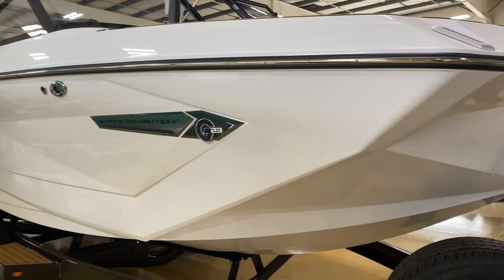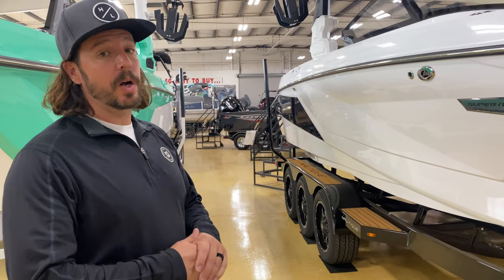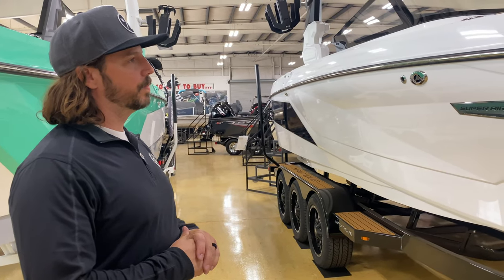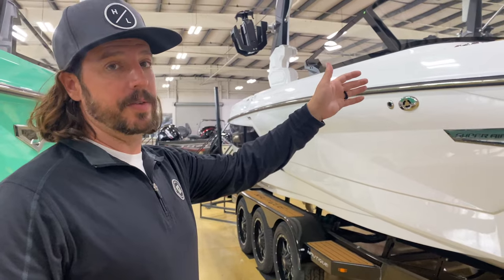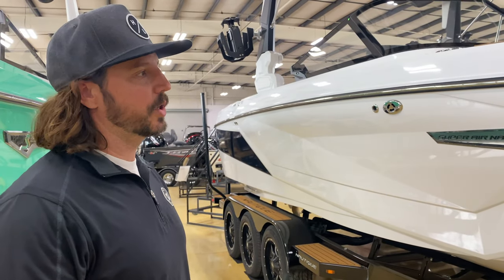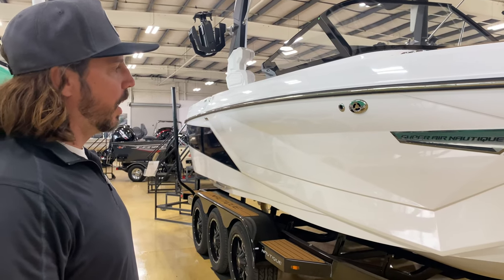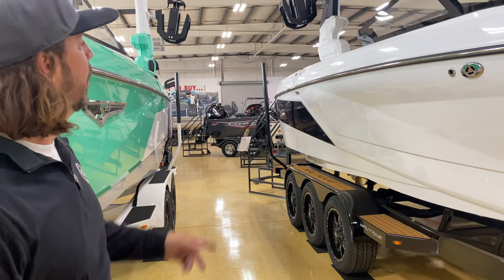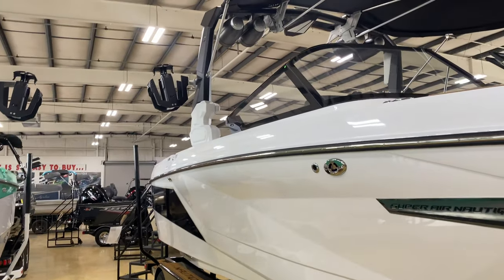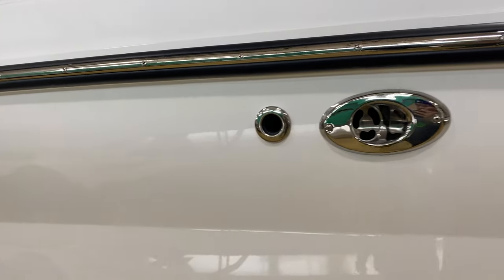With Nautique, you do save money going with white. The deck color especially is a very expensive upgrade if you do anything other than white. There's also black metal flake across the back, which is an upgrade, and we have a two-tone tower, which is a slight upgrade as well.